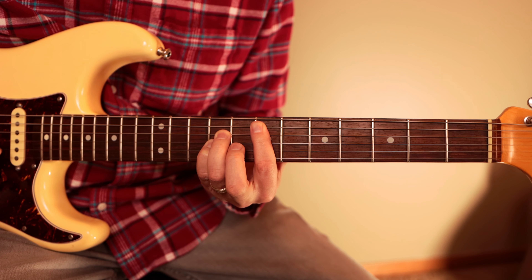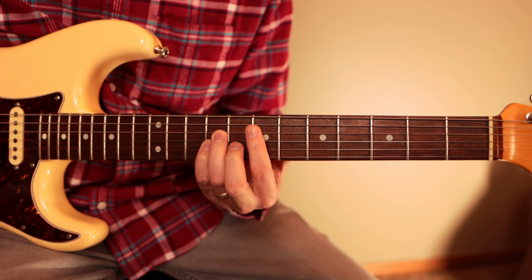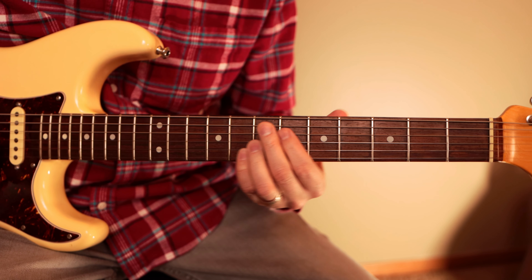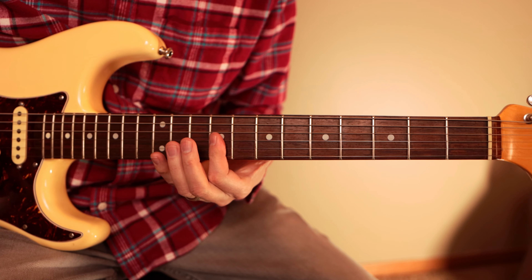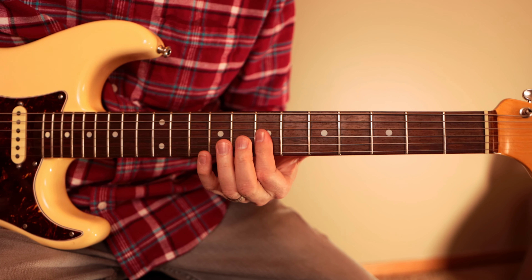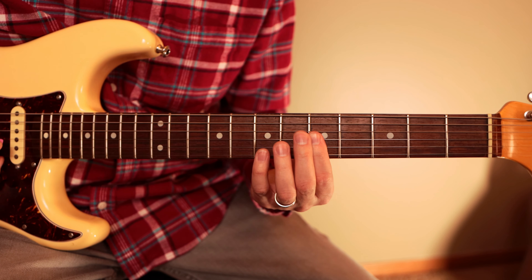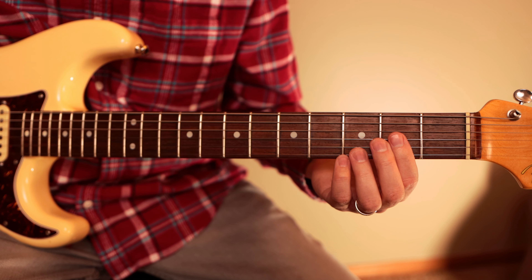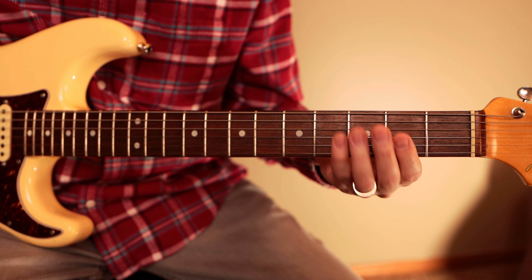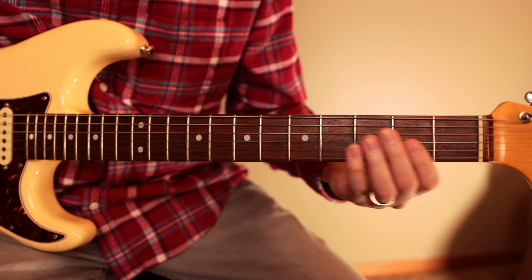Then to the E chord we do the same thing — E9 to E6. Then back to the D chord, and back up here to the one chord, the A. By itself the whole response section sounds like this.